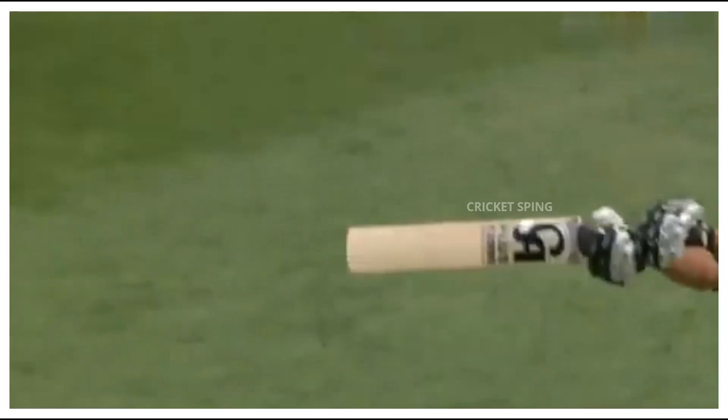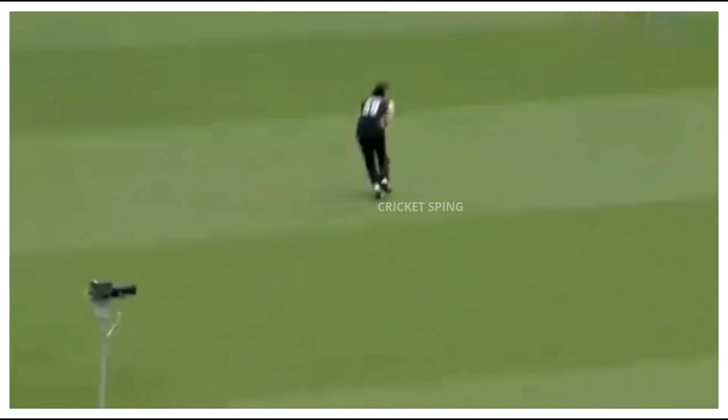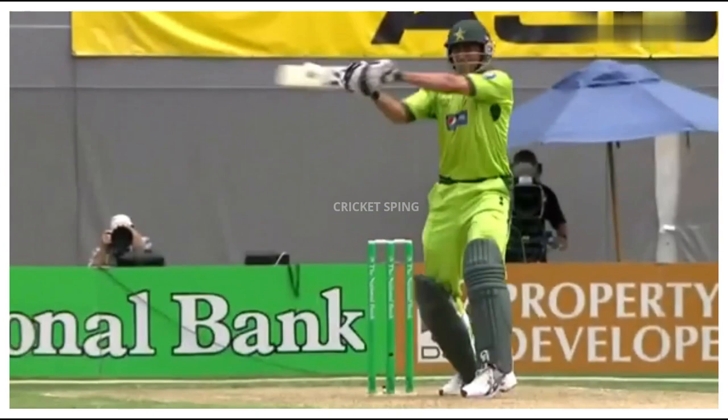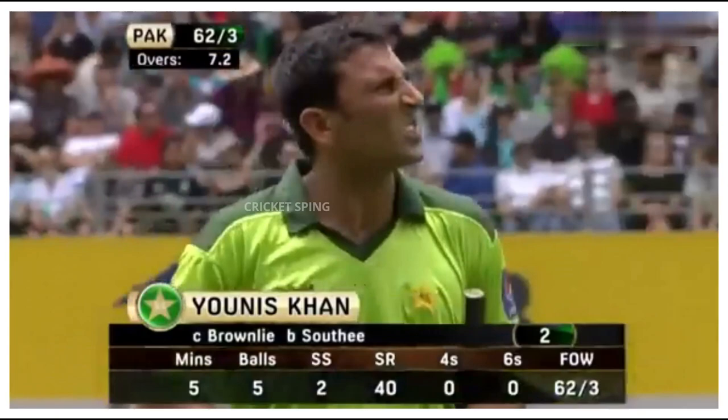Short and wide, just a good bounce - some lovely carry here, nice pace. He just didn't get on top of it; he'd have been better off almost ramping that fine if he could. Yunus Khan just got too much bat on it. Good comfortable catch - it was quite high, above the shoulder, in that danger area. Yunus goes for 2, it's 62 for 3.